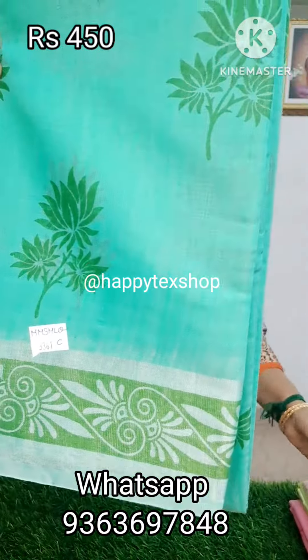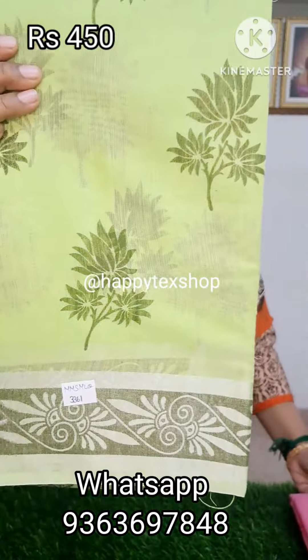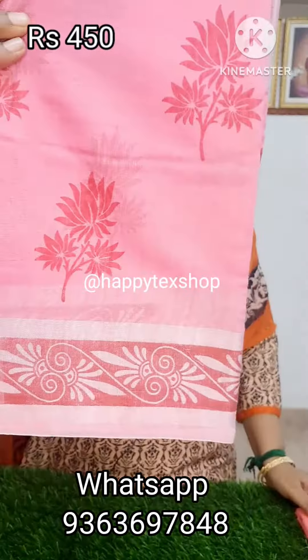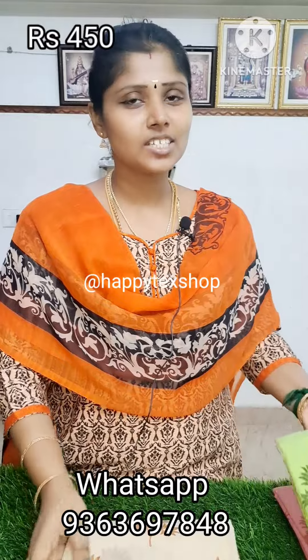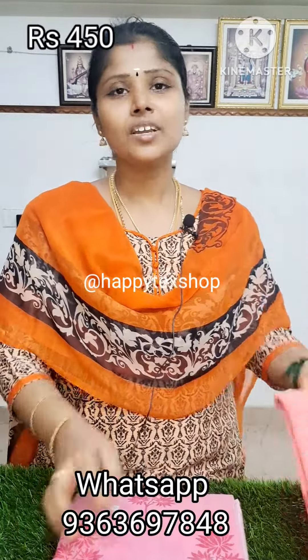This is the second color. This is the third — sandal. This is the fourth color — this is a super print design at $450. Thank you very much for watching this video.